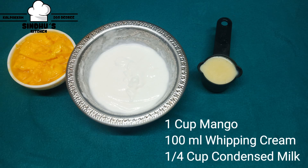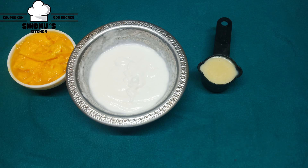1 cup of mango, 1 cup of whipped cream, 1 cup of condensed milk.